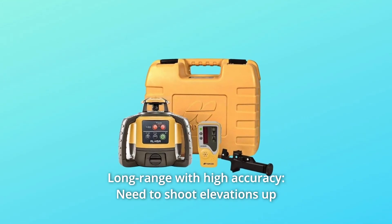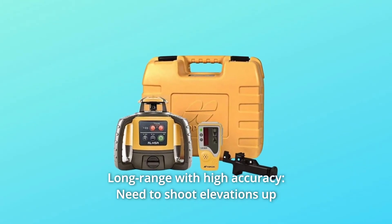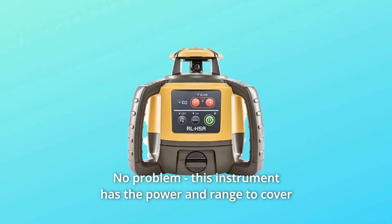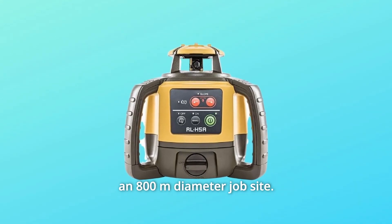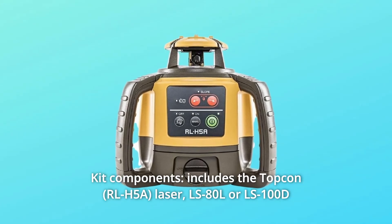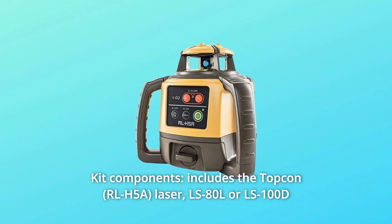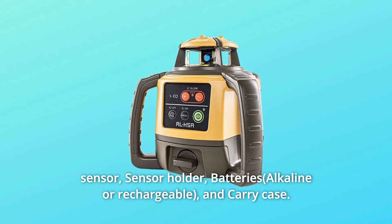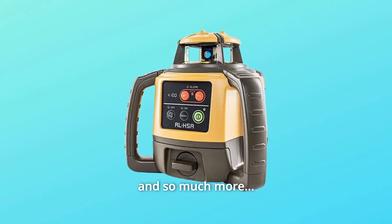Number 3: Long Range With High Accuracy. Need to shoot elevations up to 800 meters from your laser? No problem — this instrument has the power and range to cover an 800-meter diameter job site. Number 4: Kit Components. Includes the Topkin Laser, LS80L or LS100D Sensor, Sensor Holder, Batteries, Carry Case, and so much more.